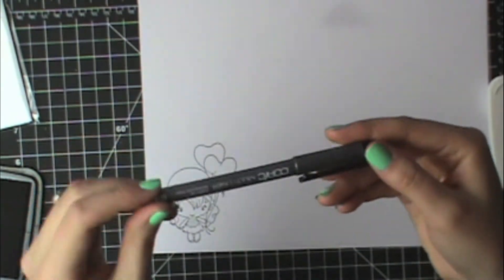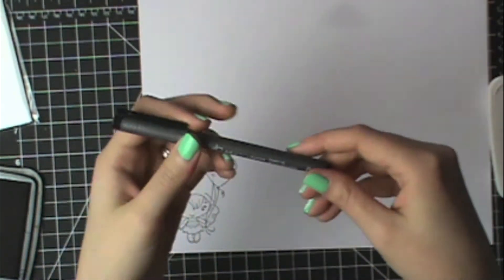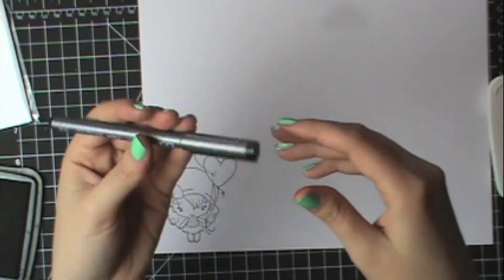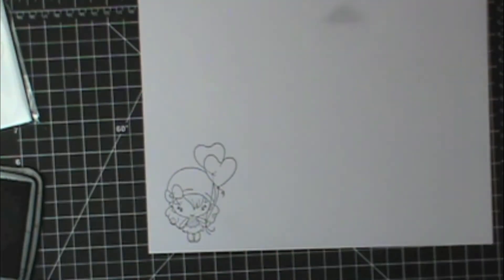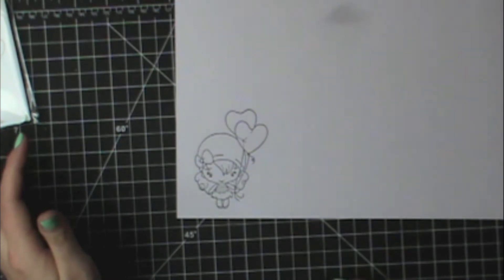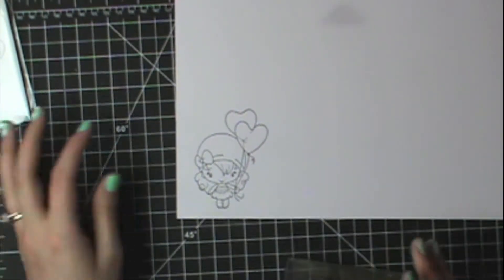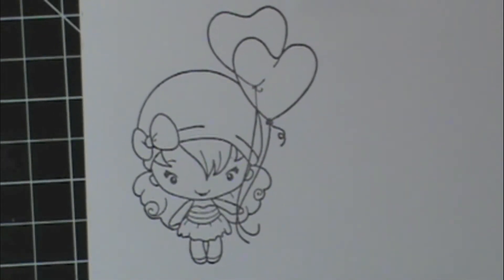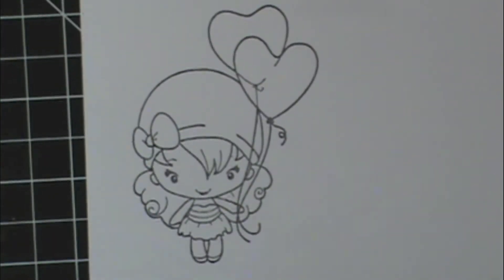If you want to doodle or draw your own images, the Copic Multiliners are perfect for that. You can draw with them and then color it in with your Copics. I just wanted to cover a couple of tips before we get started on our real lesson, and our real lesson today is we're going to work on some hair. In our last lesson we talked about the flicking technique and we're going to apply that same technique and color in the hair here.